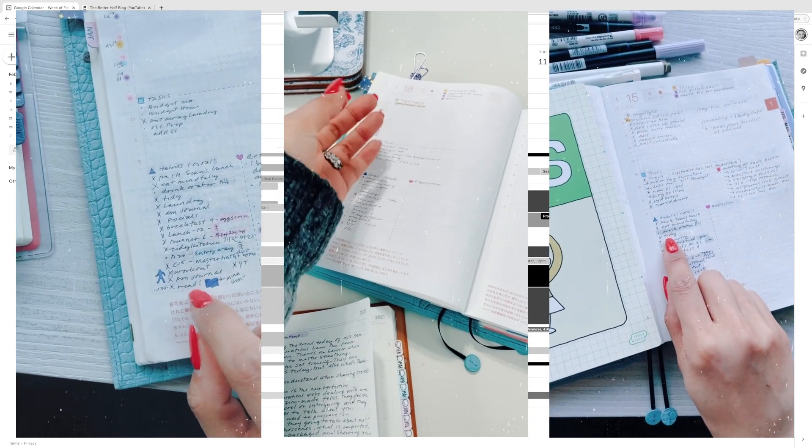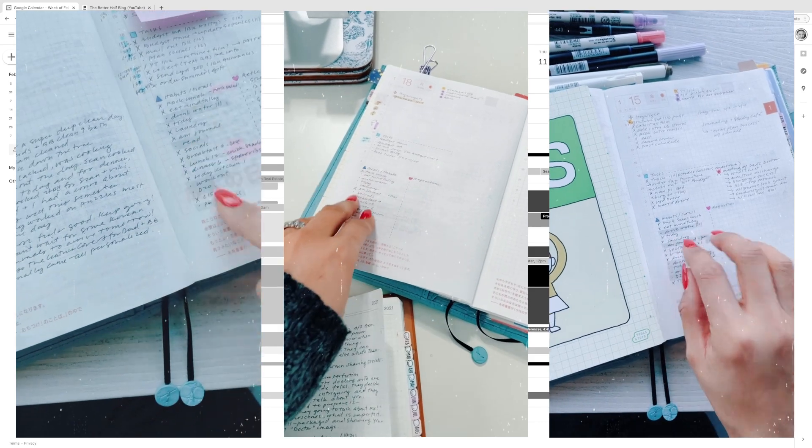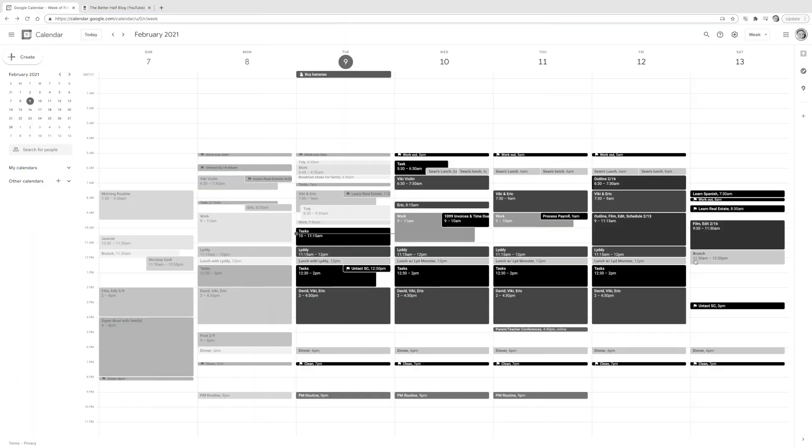The color coding in Google Calendar mirrors what I've done in my Create Time Functional Planning method using the weeklies for time boxing. On my Hobonichi Cousin dailies, you'll see the actual details — what tasks, what work tasks, what I'm cooking, and what activities are going on today. I'm doing a trial run this week, and so far it's been amazing. I love using a mixture of digital tools and my journals.